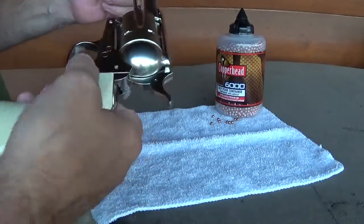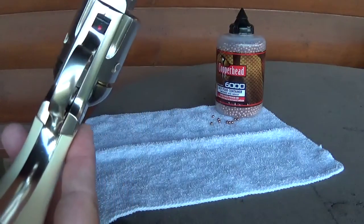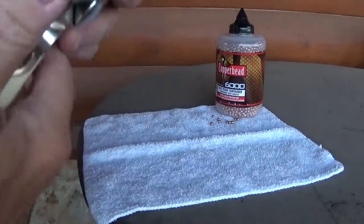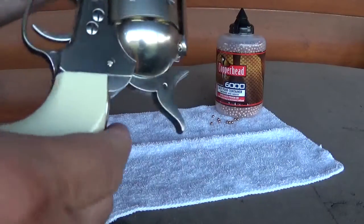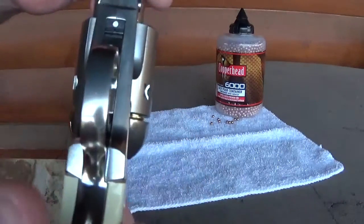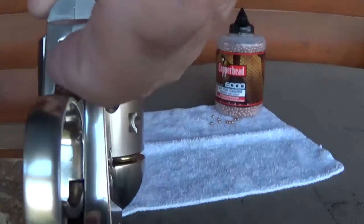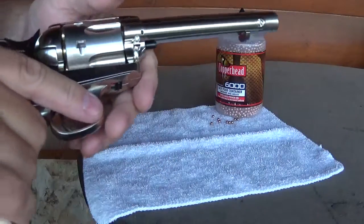I want to point out one more thing. Underneath here we've got a safety. Can we see that? Yep. So here's the safety — it's red. So when it's not red, when it's white, it's safe. That means basically you can't pull the hammer back. So kind of nifty. Colts don't have that, but right. Let's see if we can pull this back. There we go — now we're ready to fire with our Colt.